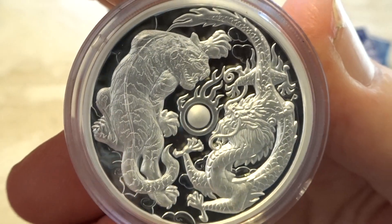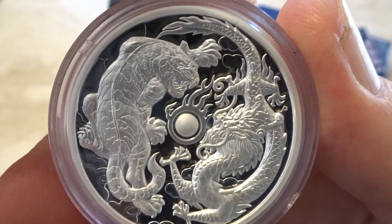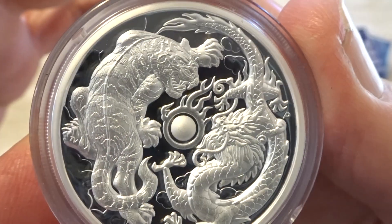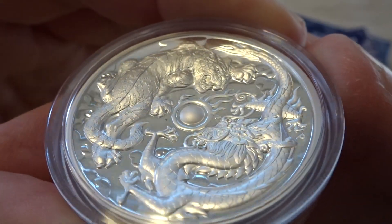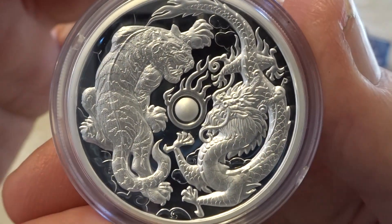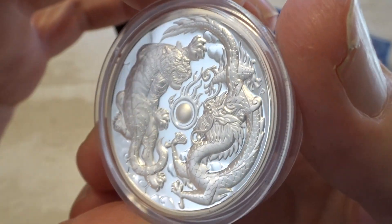Just an absolutely beautiful coin. I love this thing — the look of the tiger's face, the spine down its back, the high relief texture, concave surface, and the flaming pearl in the middle. Just an absolutely stunning coin.